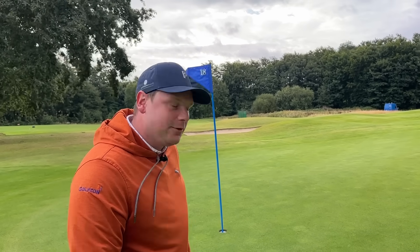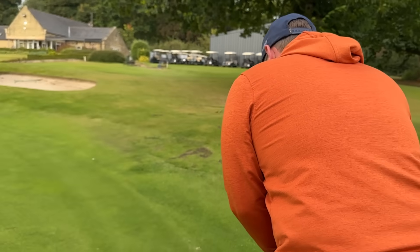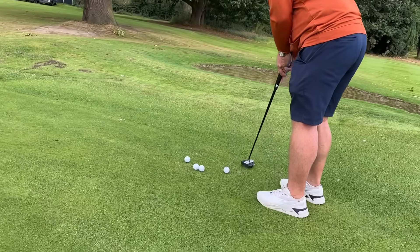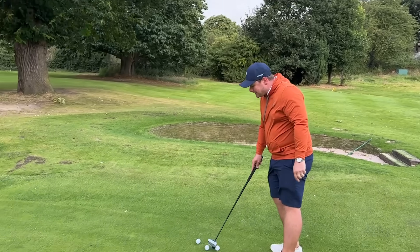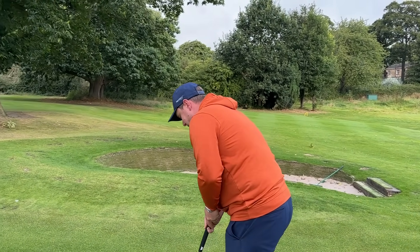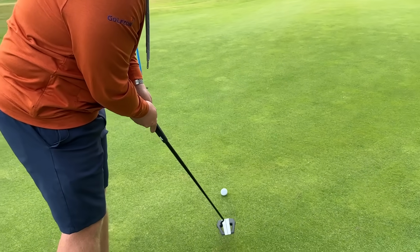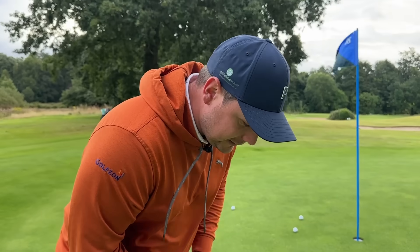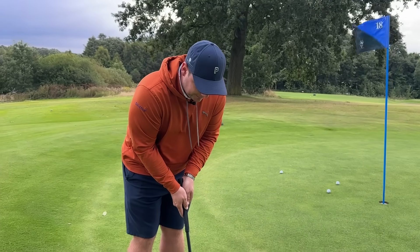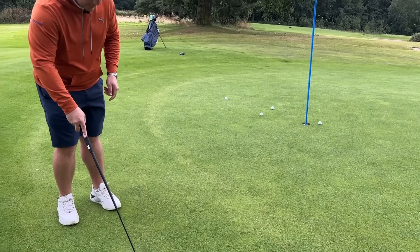All you have to do is move the putter backwards and forwards for your distance control, and generally what that's doing is allowing you to get the perfect line. Those lines are perfect. So if you've got the read and the speed, generally you're going to be absolutely perfect when it comes to your putt.